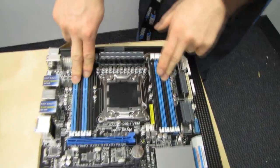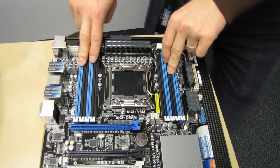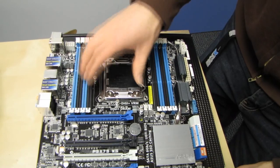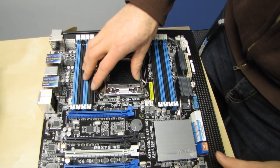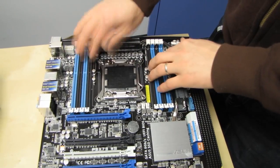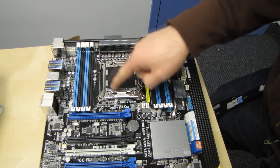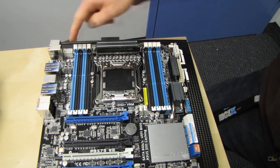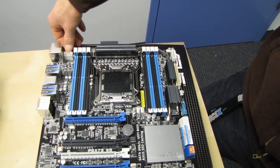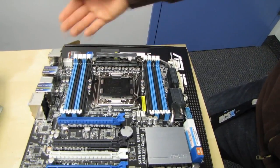Like all of ASUS's X79 boards, this one has eight DIMM slots, which means support for oodles and boatloads of memory. That's definitely necessary for a workstation environment where you might be doing 3D rendering, heavy video editing, or heavy photo editing — workloads where you need a ton of RAM. There is the LGA2011 socket with an eight-pin power connector, nothing excessive like dual eight pins.